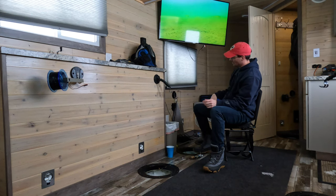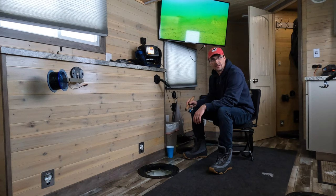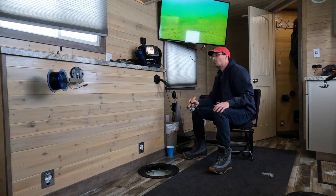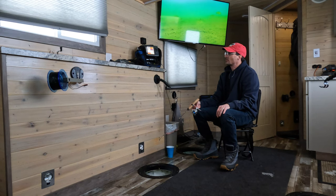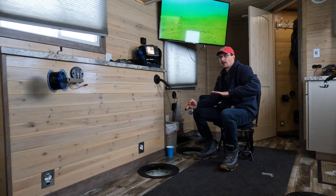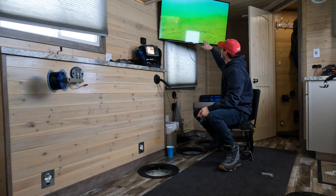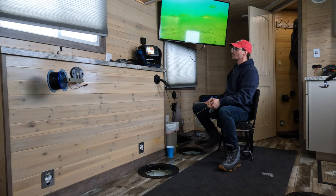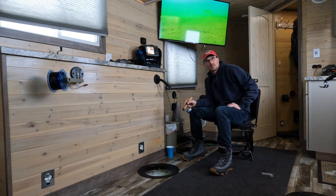Got the underwater camera — the Aqua-Vu. We moved the house about 30 yards. I always second-guess wherever I put the house — like, it should be 10 feet more this way or that. But we took the time to move closer to the slope, fishing an inside turn, kind of at the base of the flat right where we're at about 20 feet. Right behind the house the slope goes up, and you can even see it on the camera. Hopefully this will be a travel route coming up from the deeper flats during the day, coming in to feed as the sun gets lower.